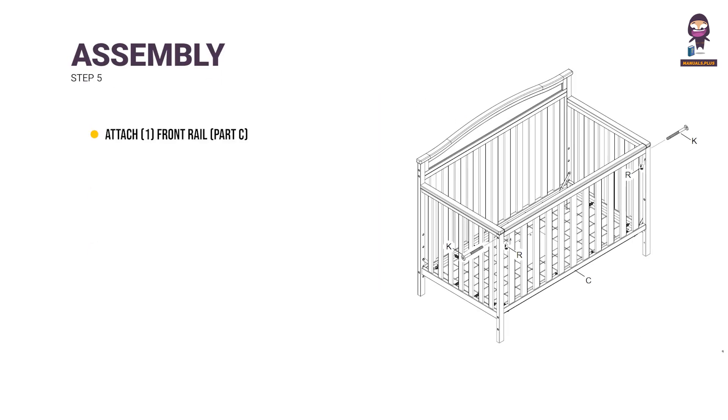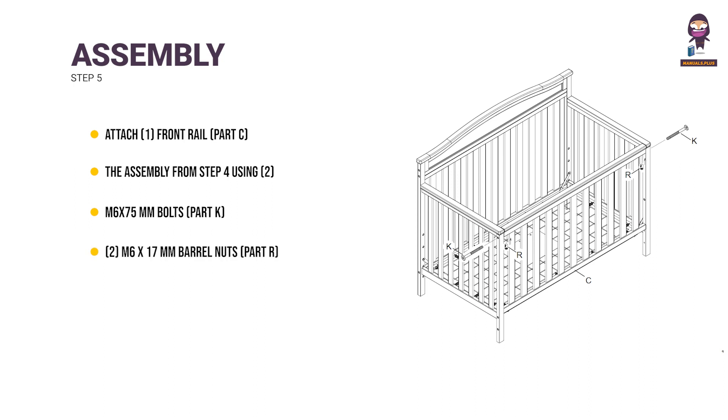Step 5: Attach 1 front rail (part C) to the assembly from Step 4 using 2 M6 x 75mm bolts (part K) and 2 M6 x 17mm barrel nuts (part R). Tighten with the M4 Allen wrench. Use the flathead screwdriver to hold the barrel nut in the proper alignment.